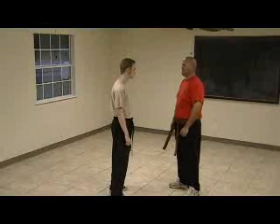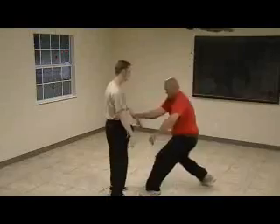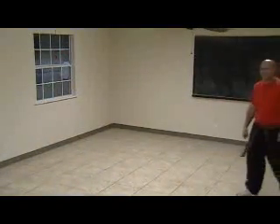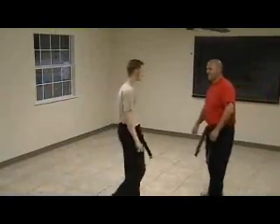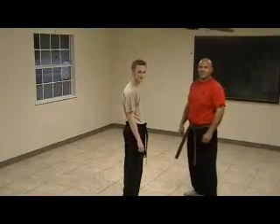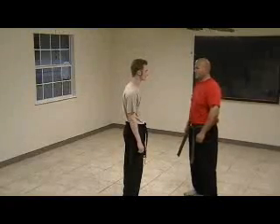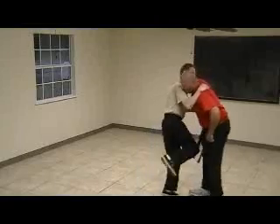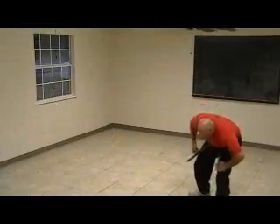Defense against a wrist grab. Bryan faces him, this time just slow, one step at a time — we're still filming. Grabs a hold of his wrist, he's going to knee him and he's going to break free.